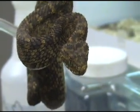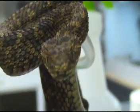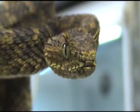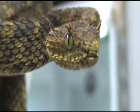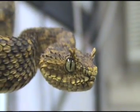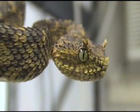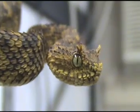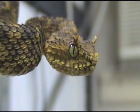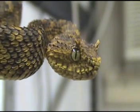Here's a little cranky beast you don't see too often — Atheris ceratophora, or horned bush viper. They are beautiful little snakes, but like all the Atheris, they are very cranky. Or as the late great Steve Irwin would say: she's a grumpy one.